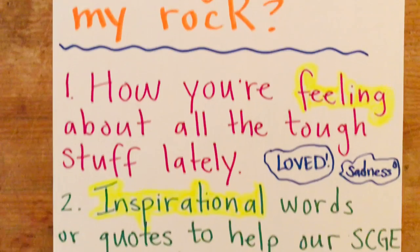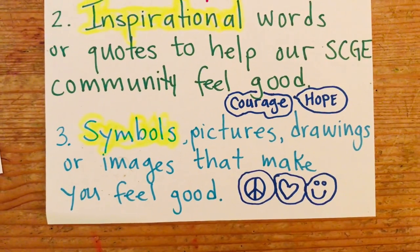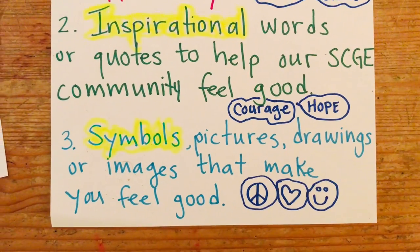So you're either doing how you're feeling, inspirational words or quotes, or symbols, pictures, drawings — about things that make you feel good.